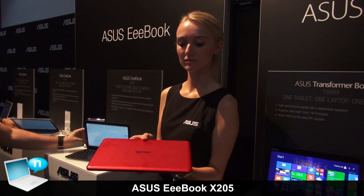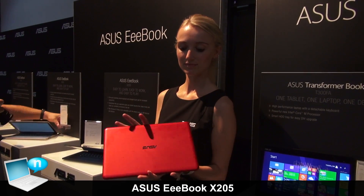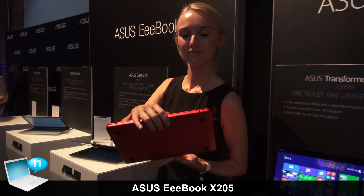The S205 is the e-book — it is a new revelation of the EPC with a larger screen size of 11.6 inches, and also very thin and light.